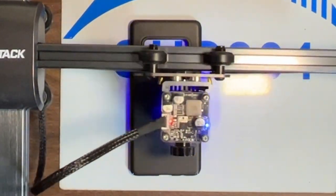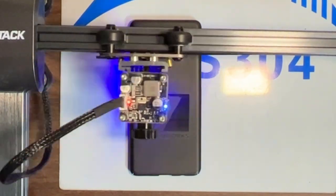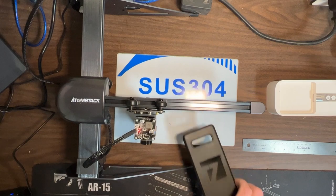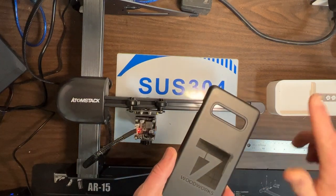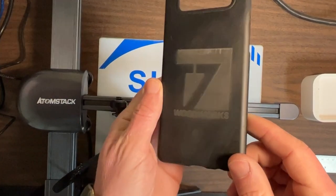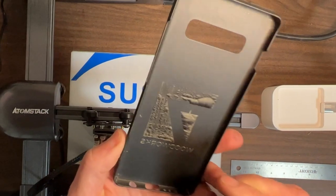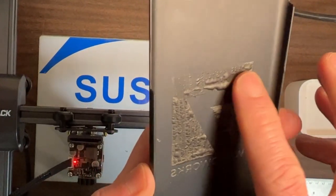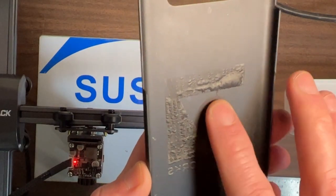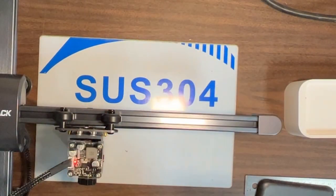All in all, I'd say this was a successful first attempt. I'm sure there's some tweaking with the laser power and speed that could make this really perfect. The back of it, as you can see, bubbled in a kind of weird way. But it looks cool. I would say that's a good first go.